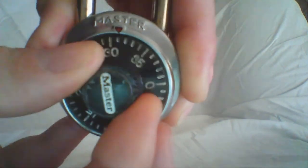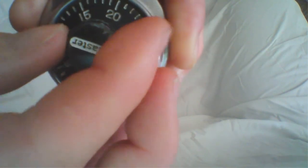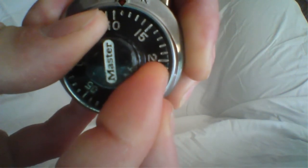Lock the lock. Spin the combination a bunch of times clockwise to reset the internals. The first number of this combination is 11 — stop on 11. The second number is 4, so we're going to spin it counterclockwise, pass the number 4 one time, and stop on number 4.